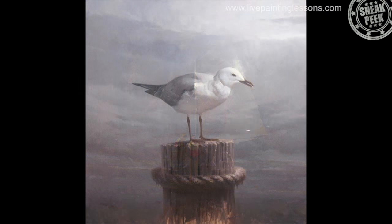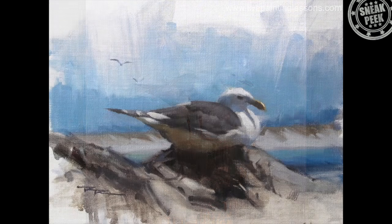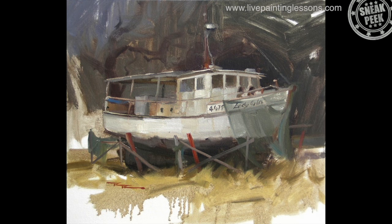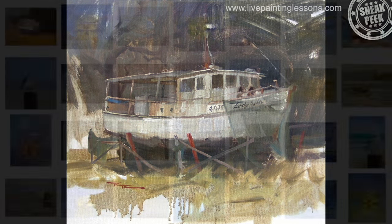So this workshop, even though it's called the dinghy, is not about the dinghy. It's about exploring this concept of having this beautiful crisp center of interest contrasted with this juicy paintwork on the outside of that.